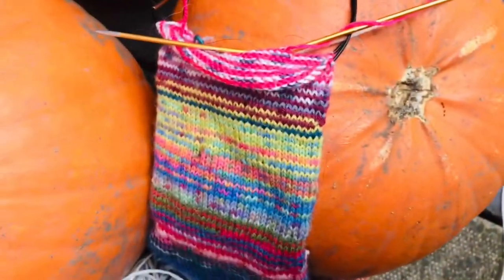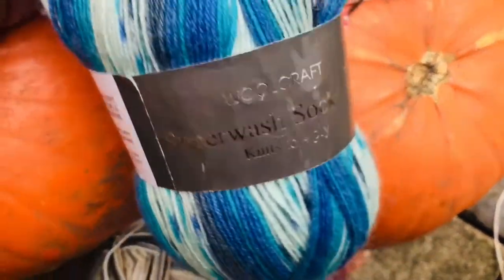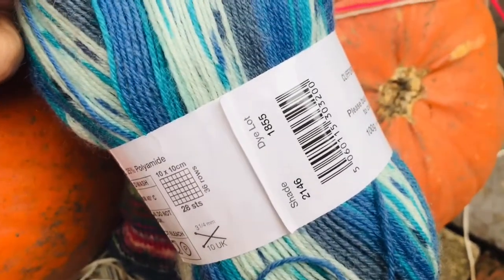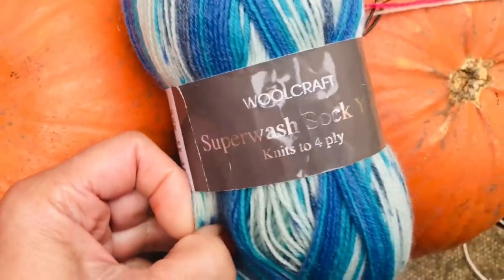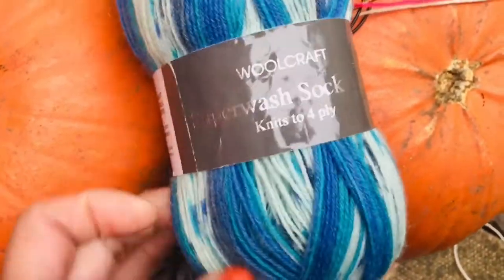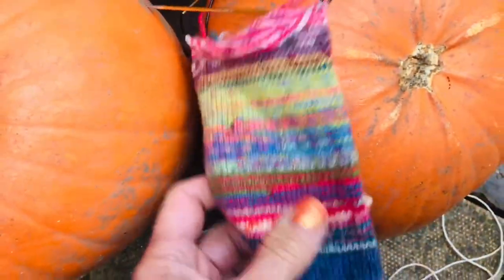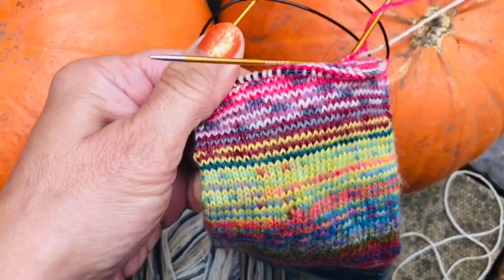The add-in today is going to be another Woolcraft Superwash Sock 4ply, and again it's only a dye lot with no colourway. I got this from Seven Stitchers in Stourport - lovely little wool shop, lovely owner. So get down there if you're down that way at any time and get some yarn.